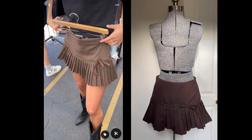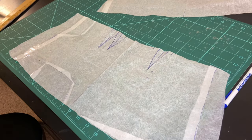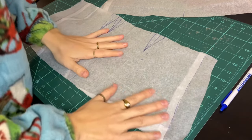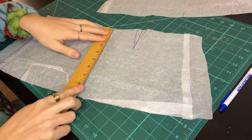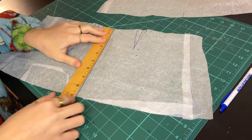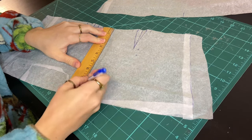Here's how I made this pleated skirt from a photo I saw on Pinterest. The pleats on the skirt started about halfway down, so I started by making a pattern for the upper part of the skirt. I made this pattern from an A-line skirt that I already had in my wardrobe and just cut it about 7 inches down.